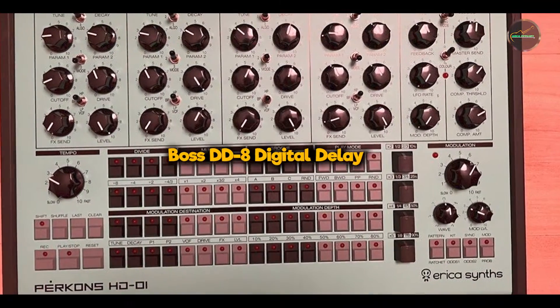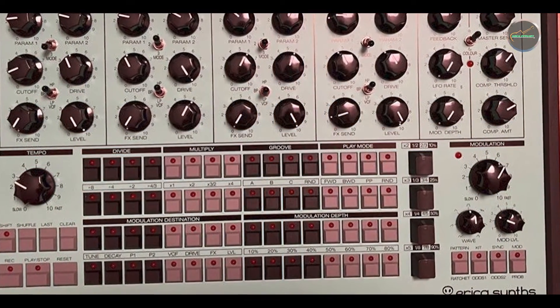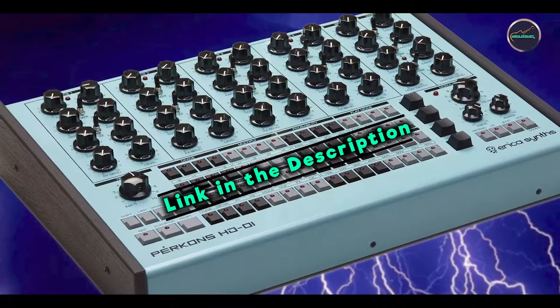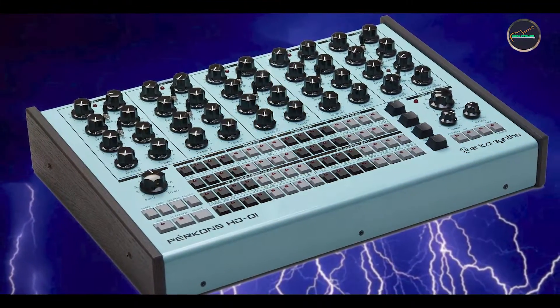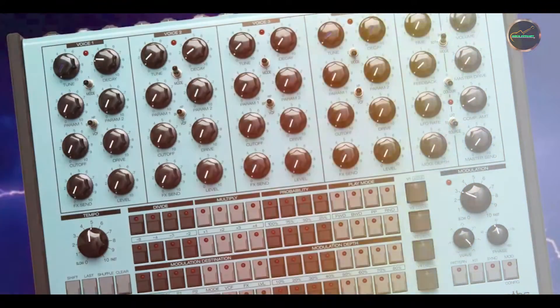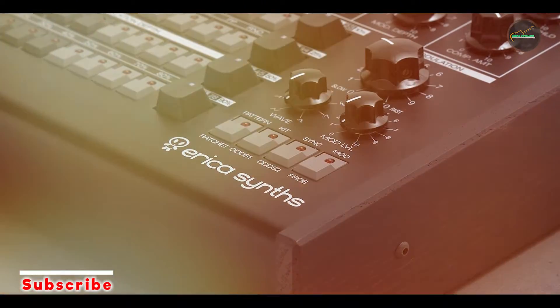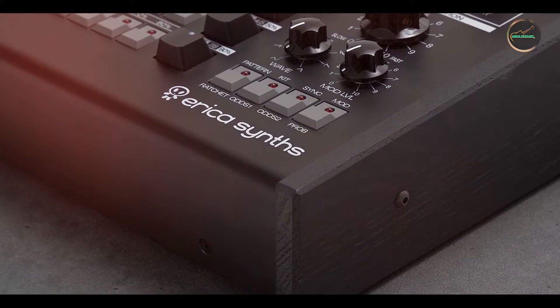Kicking off our list at number one: the Boss DD-8 Digital Delay. The Boss DD-8 is a powerhouse in the world of delay pedals, known for its reliability and versatility. It features a compact design packed with a wide range of delay effects, making it suitable for both live performances and studio use. Boss pedals are renowned for their durability and ease of use, and the DD-8 is no exception.